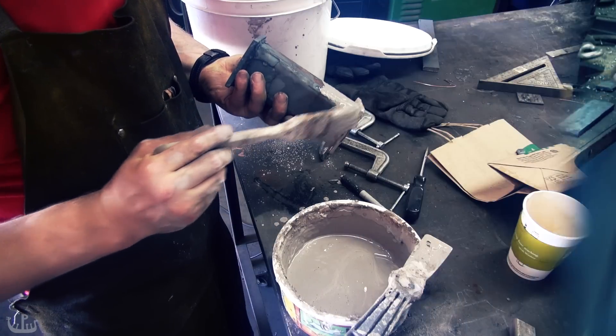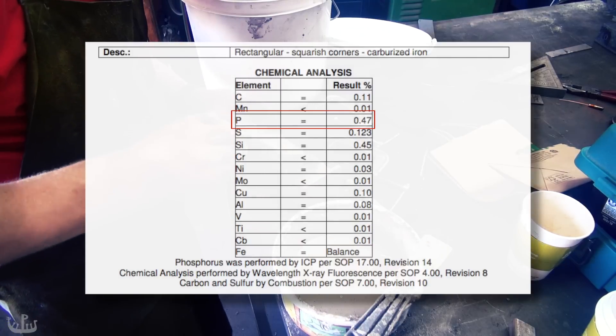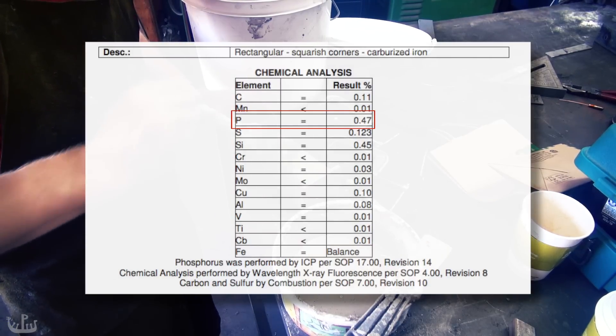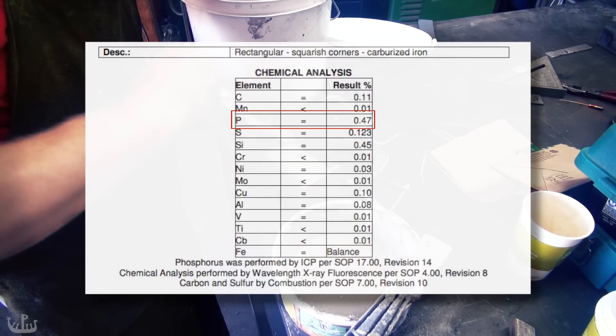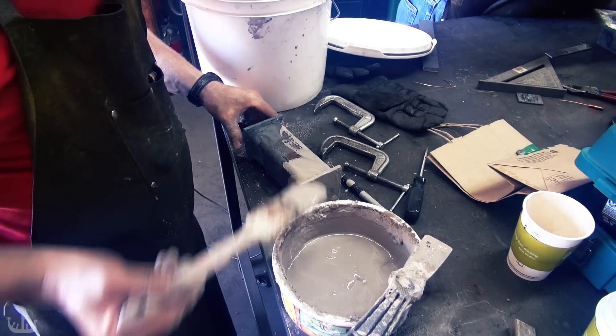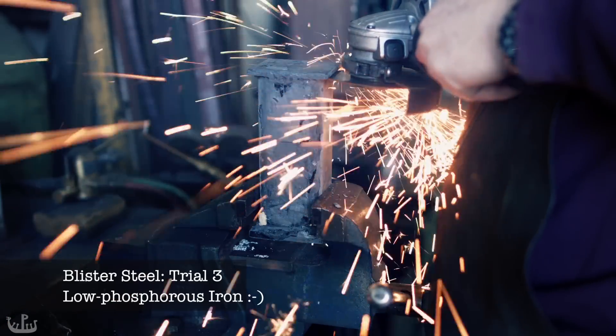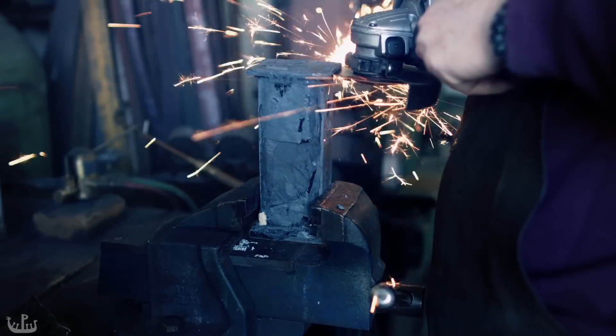So what's going on? To answer the question I sent some of the iron to a lab to get tested. The results were somewhat surprising: the iron has an incredibly high phosphorus content, and phosphorus inhibits carbon migration. So for the next experiment I used old wagon tires that were known to have less phosphorus in them.